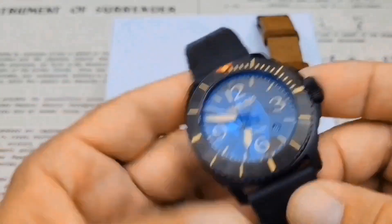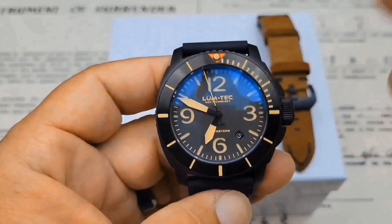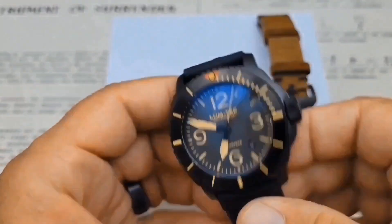The M93 is basically the same watch minus the bezel, minus the PVD, and in stainless steel. So they're all kind of the same watch — some stainless, some PVD finished.